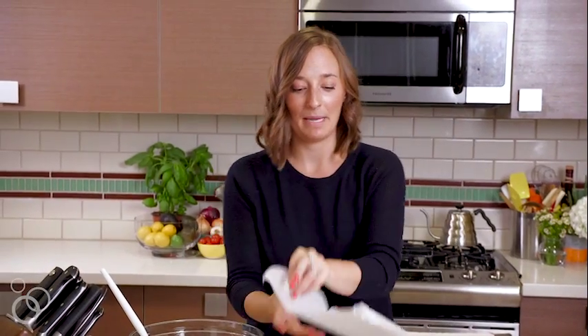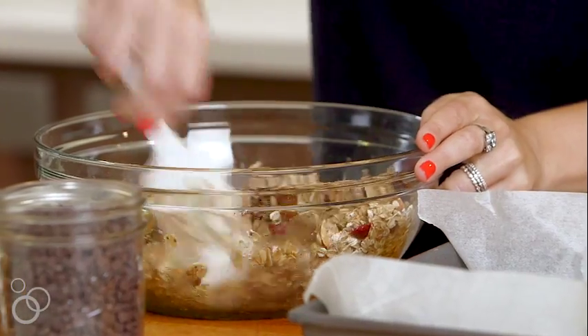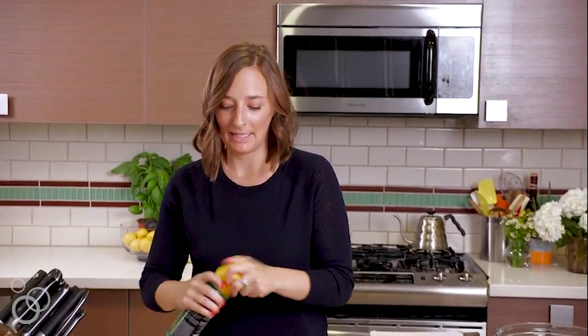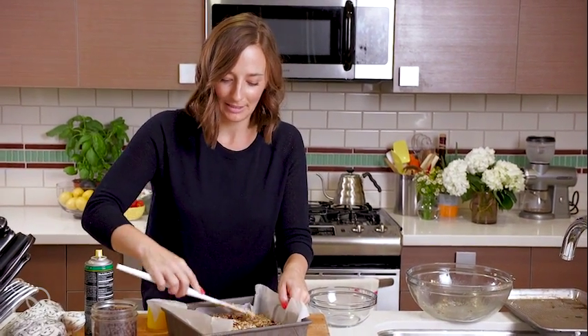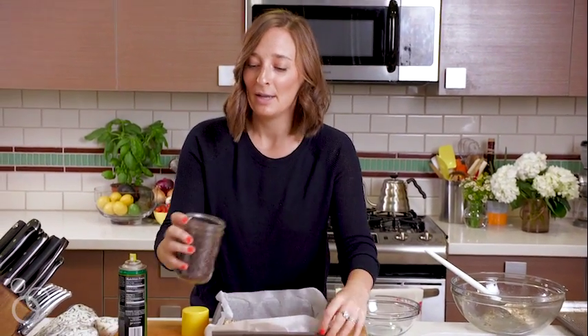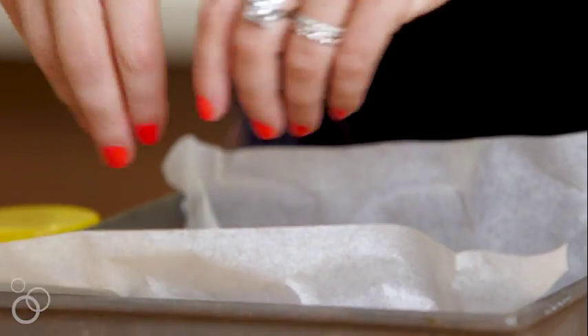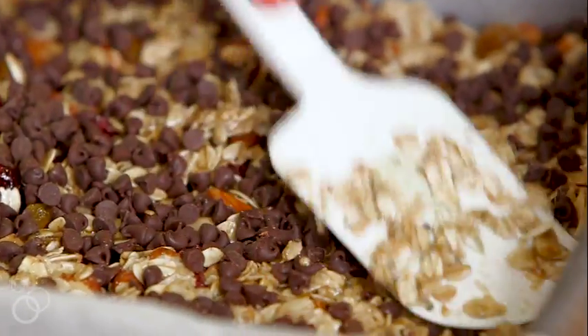We're just gonna use an eight by eight, nine by nine, something like that baking dish, and I'm actually gonna use the same parchment paper that I used to toast the oats. Press that down into the bottom, and then remember that baking spray? We're just gonna use a little bit more. This is just gonna go right into here, and then we'll sprinkle the chips on top. If you want, if you still have baking spray, just spray the back of your spatula and then not very much sticks to it. You're gonna sprinkle on maybe a fourth a cup of these mini chocolate chips right on top, put a couple more chips on, then take your spatula again and just press everything together.